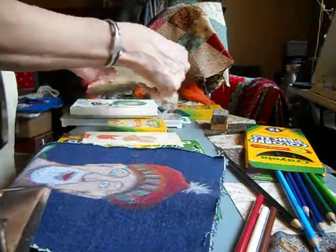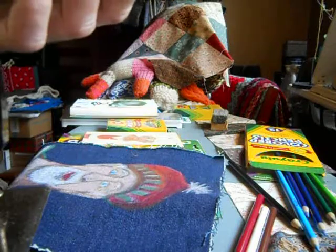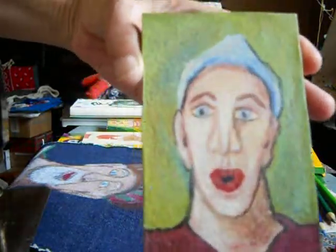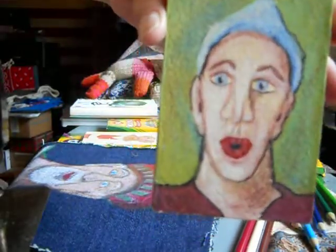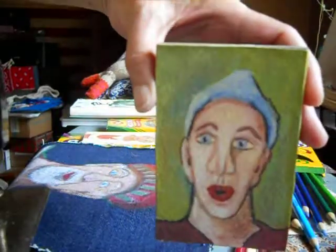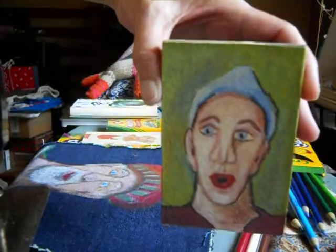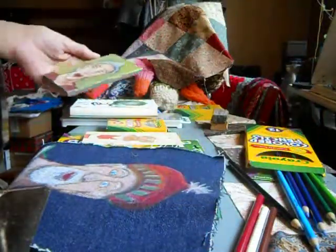Everybody would know about Crayola crayons, which I've used for years. I also make my own crayons out of pigment and beeswax. This piece is a combination of my homemade crayons and Crayola on oil paint, and you can get beautiful effects with crayons. I don't have anything bad to say about their crayons.